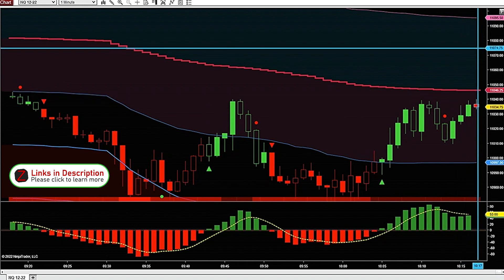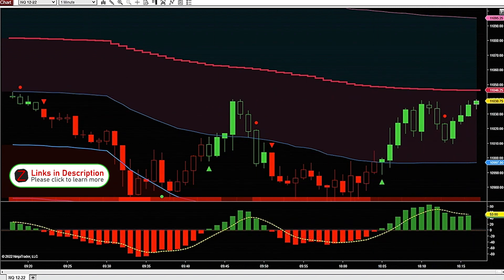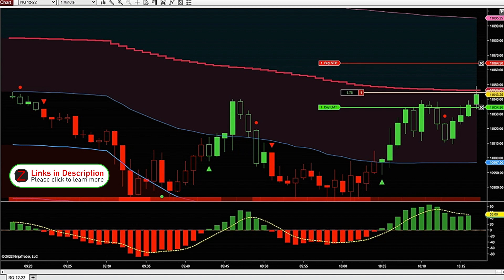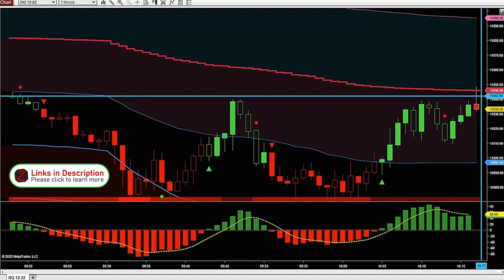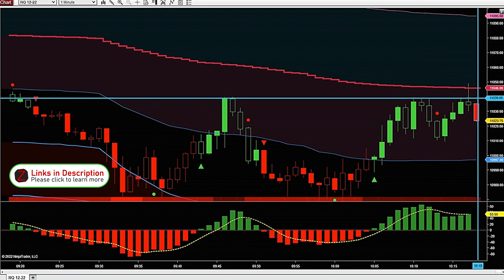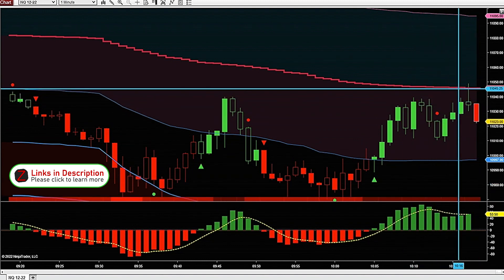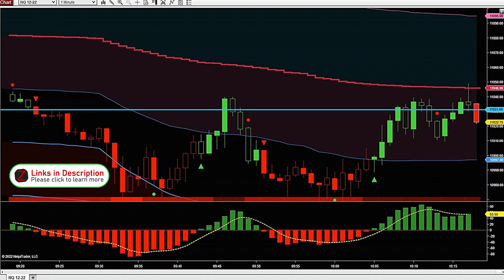It doesn't seem to be blasting through it anytime soon — it's been kind of ranging all day. I feel comfortable taking a bounce trade here. It just touched VWAP and gave a quick little bounce — definitely a trade I like to take often. Even though we had a green print on the Heikenashi Delta, VWAP is just a really powerful level.